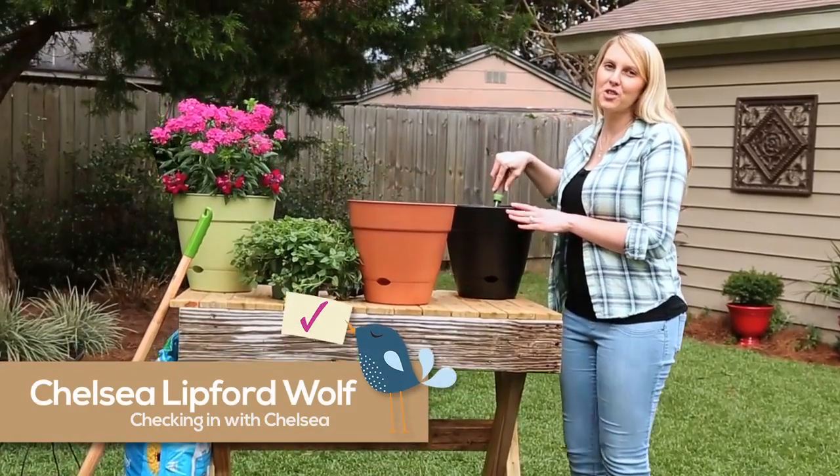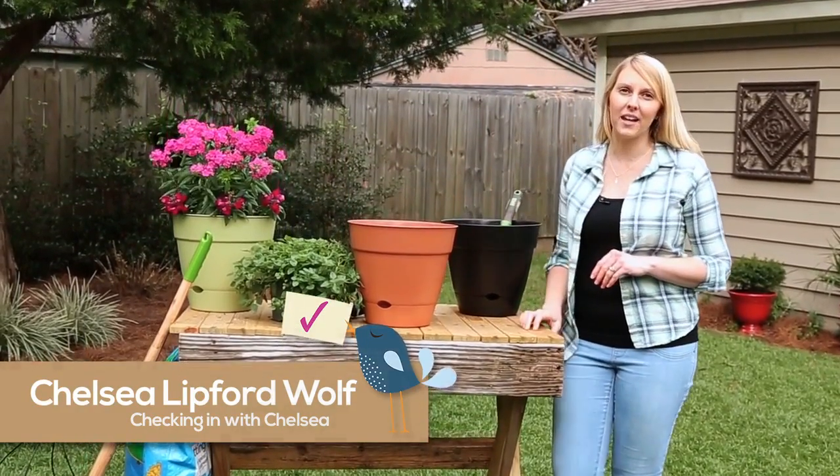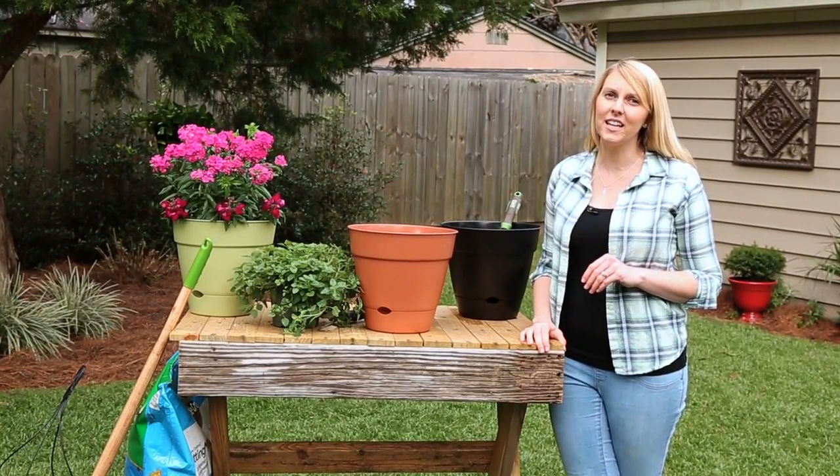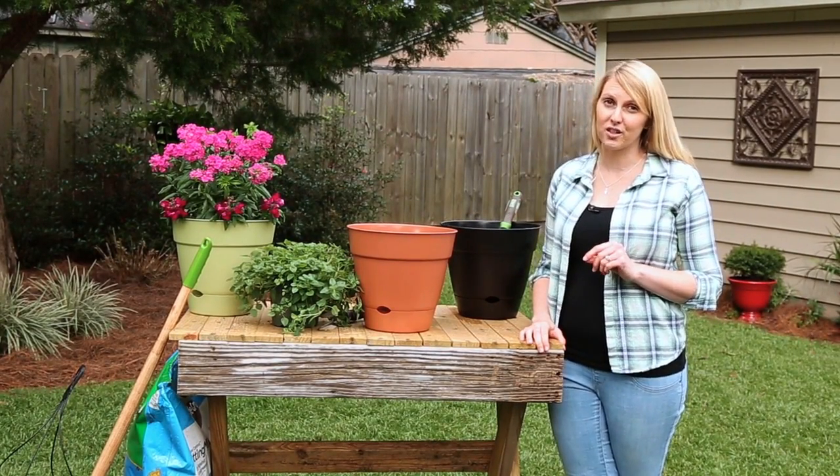Hi, I'm Chelsea Lipford-Wool from Checking In with Chelsea here with Southern Patio. I love container gardening, but potted plants can dry out quickly and adequate watering is always a concern.